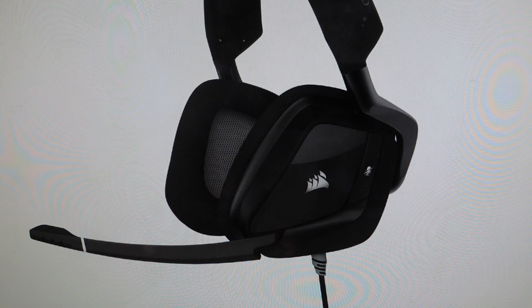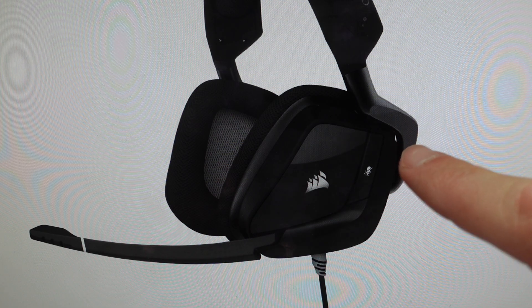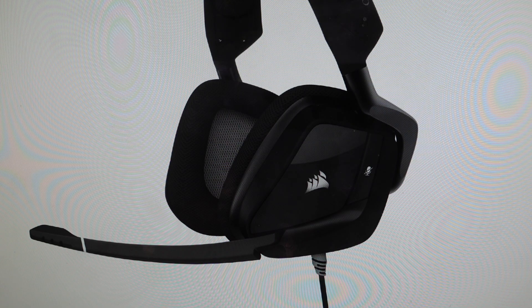So what you're going to want to do is make sure the headset is unplugged and then make sure your headset is powered off. And then once you do that, you're going to hold the mute button on the headset for about 15 seconds. And then once you've held it down for about 15 seconds, you can release it and then hold down the power button until it turns back on.